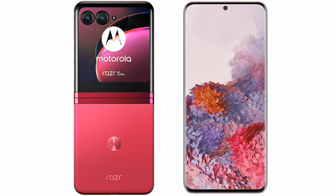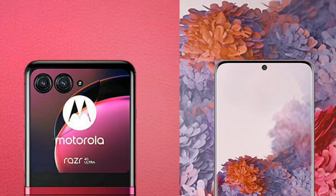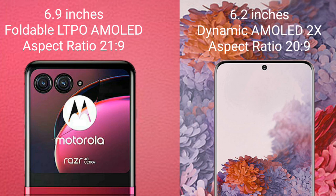I will compare the new Motorola Razr 40 Ultra with Samsung Galaxy S20. The Motorola Razr 40 Ultra comes with a 6.9-inch foldable LTPO AMOLED display with an aspect ratio of 22:9. The Samsung Galaxy S20 comes with a 6.2-inch Dynamic AMOLED display with an aspect ratio of 20:9.